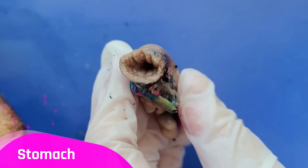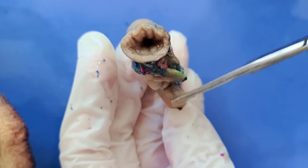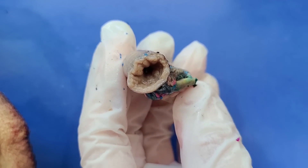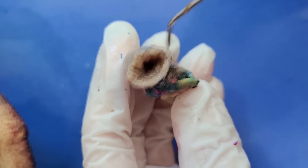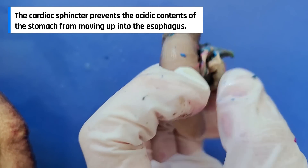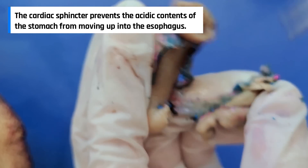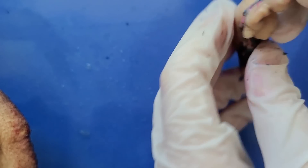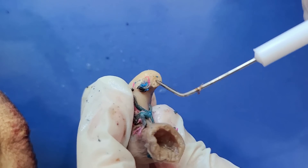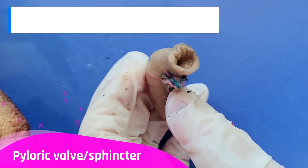So now I've cut out the stomach and you can see how the esophagus comes in and leads out into the intestine. You can also see the valve that separates the esophagus from the stomach — a ring of tissue pinches in here, and this is called the cardiac valve. Then there's another valve, much tighter, that leads into the small intestine. This is called the pyloric valve.